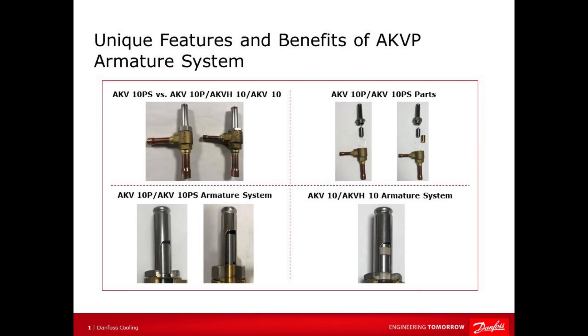Today I will give you some important tips about the unique features and benefits of the armature system of the electric expansion valve type AKVP.